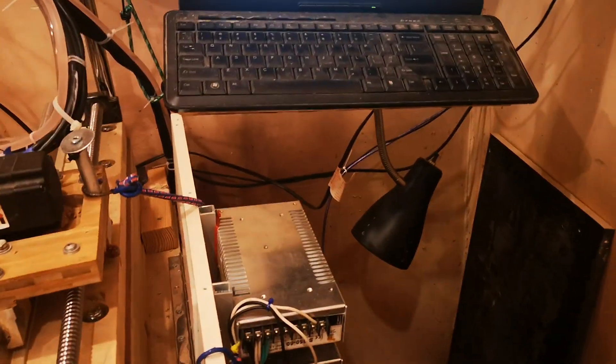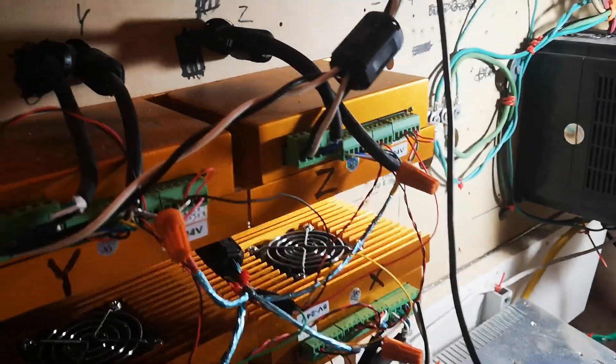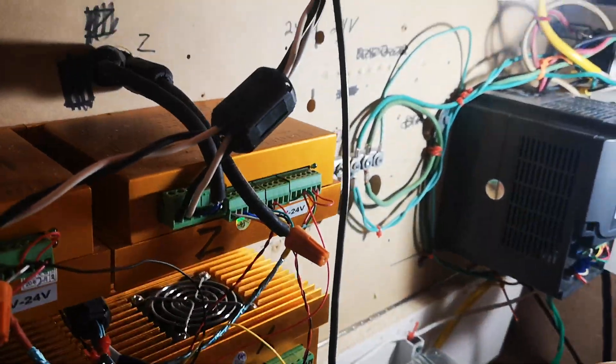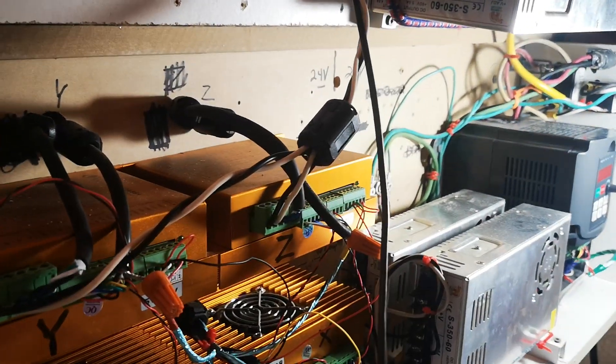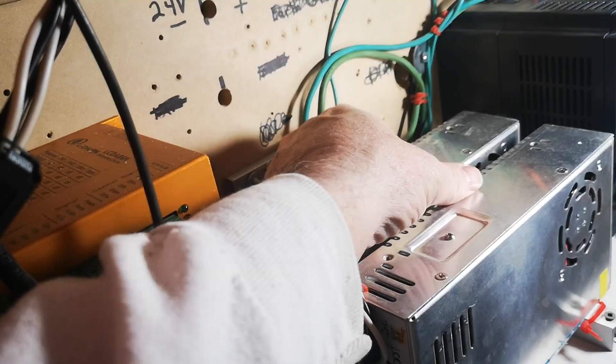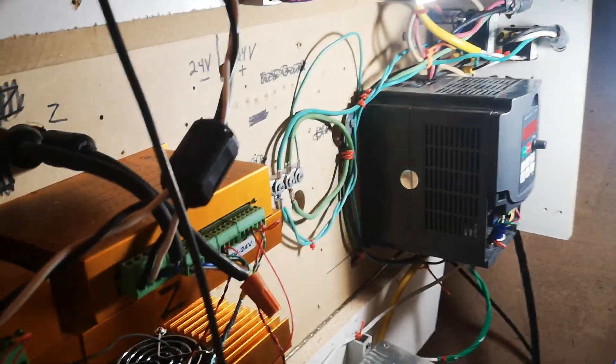Once I figured out how to test it, I thought it was probably static or line noise, so I looked at relocating the board. The red board used to be right here — my top folds down on a hinge and there's not much room near the power supplies. So I moved it away from everything, relocating it underneath.